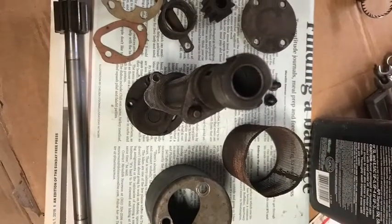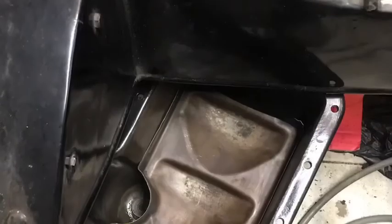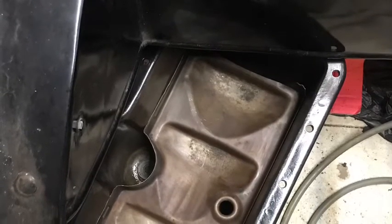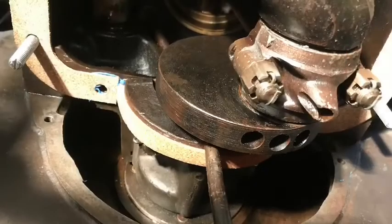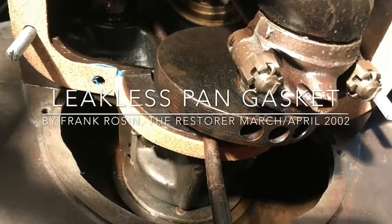It's always a good idea to clean and rebuild your oil pump while you're doing the pan. It doesn't take long and it'll make your project last a lot longer. Now you're ready to insert the baffle and prep everything for installation into the vehicle.